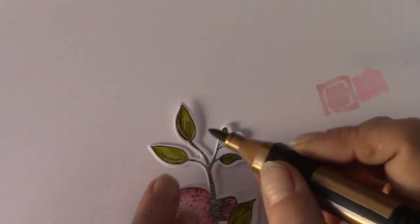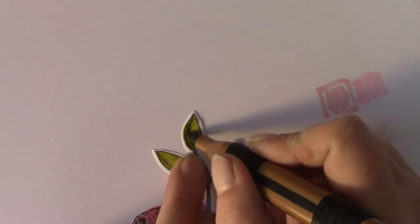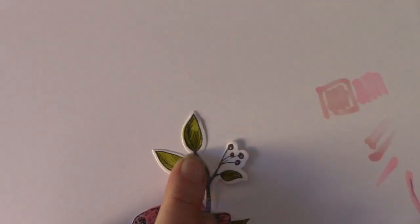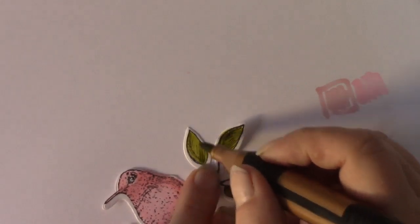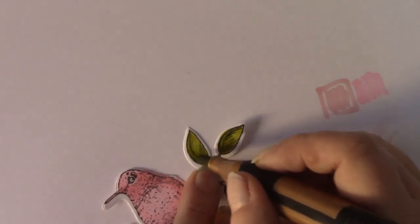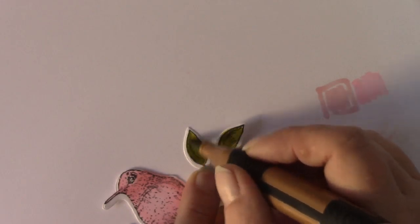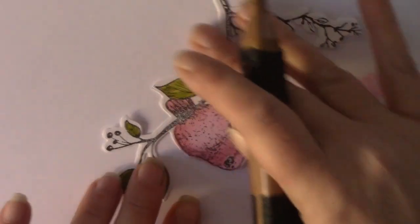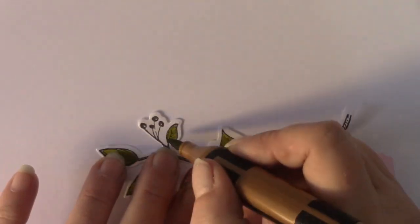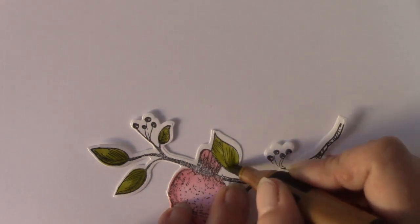Where the lines are, I'll just go back in with the same pen. I'm just putting in a little bit more colour where the dark areas are. So you don't have to use two pens — you can use one pen if you want to; you can do the same on your flowers. It's completely up to you.